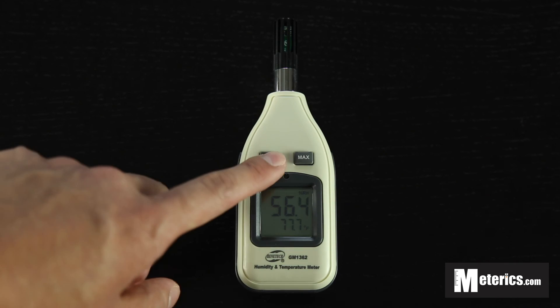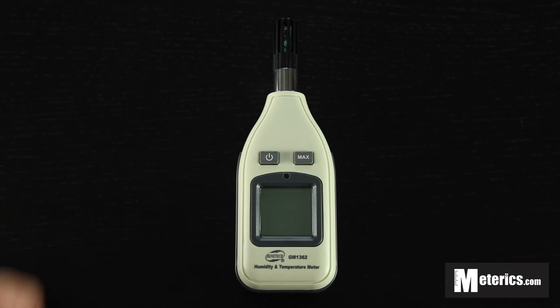When you're done, all you have to do is hold the power button and it turns off. I hope you found this video useful and I'll see you guys next time. Thank you.